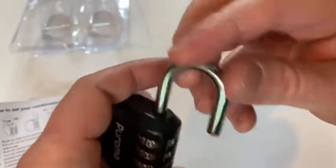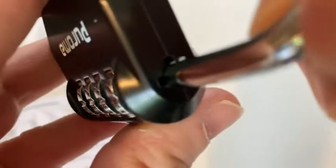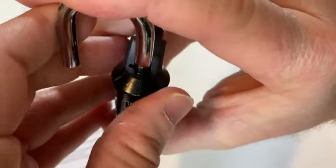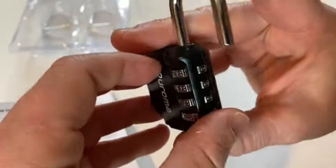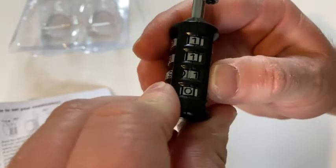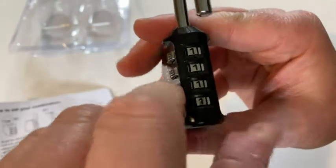And then you turn it, so now it's stuck in there. Now this is the code setting. Basically, there's a little hole there. You turn the pin until right there, then you push — but then you've got to turn it so it stays there. Now it's in the code setting. So let's set the combination at 1-1-1.